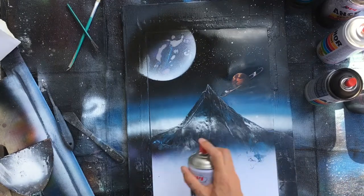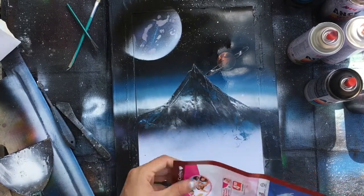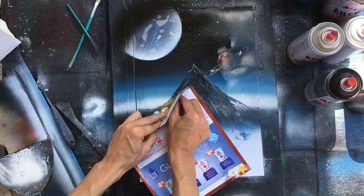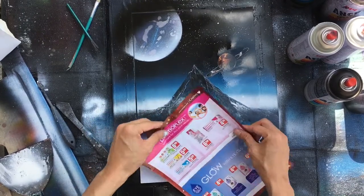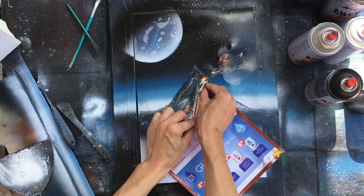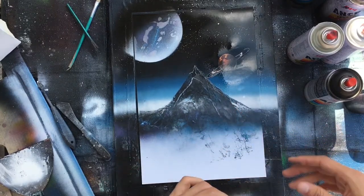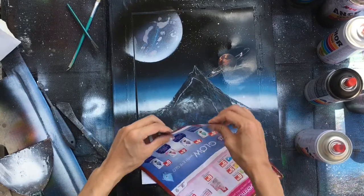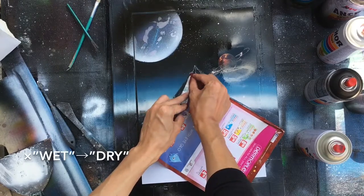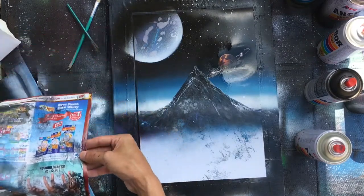If you don't have nice colors, you can just keep using the sliding technique and take off colors. Because if the surface is really wet, color doesn't take off like this.